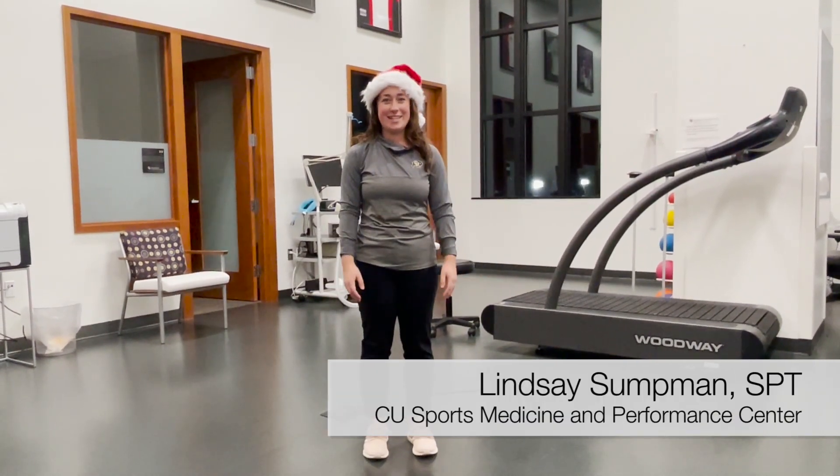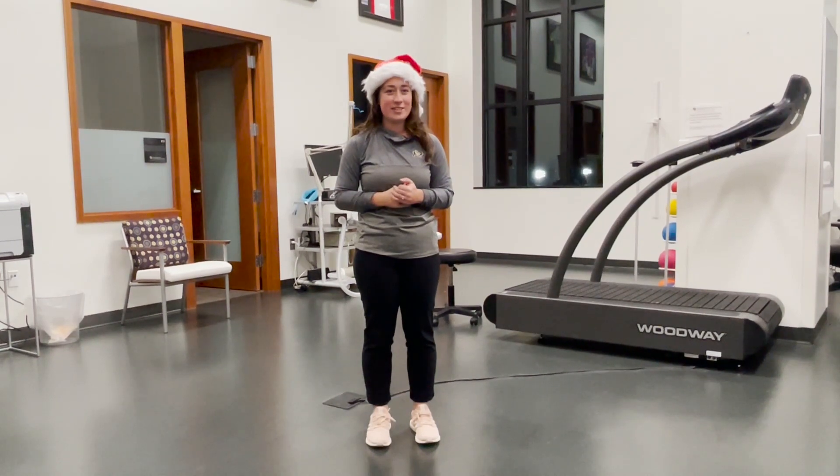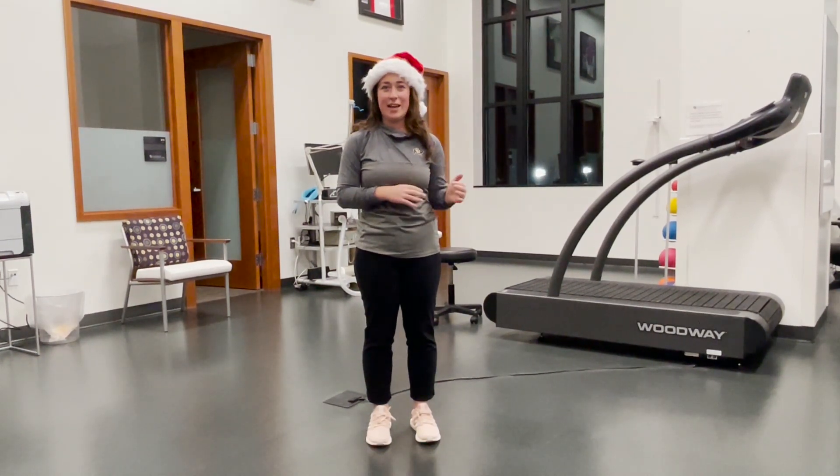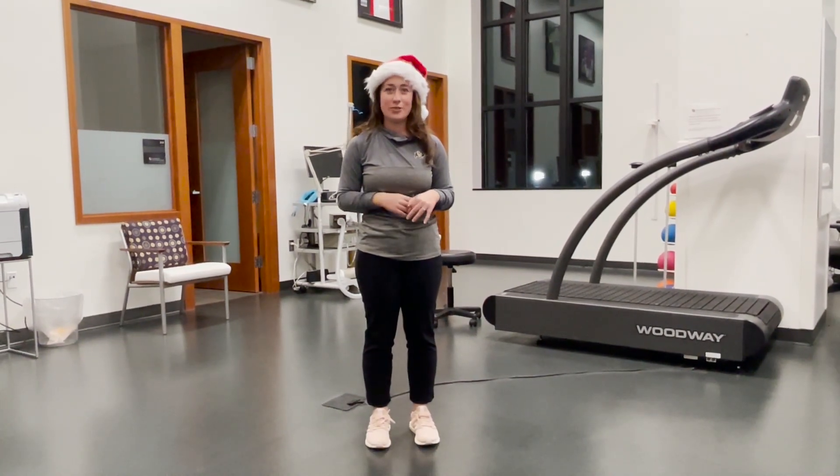Hi, I'm Lindsay, back again, and today I'm going to demonstrate how to do an ice skater. This is a great agility exercise as well as balance, and it helps with learning to absorb impact from side to side, working in the lateral plane.